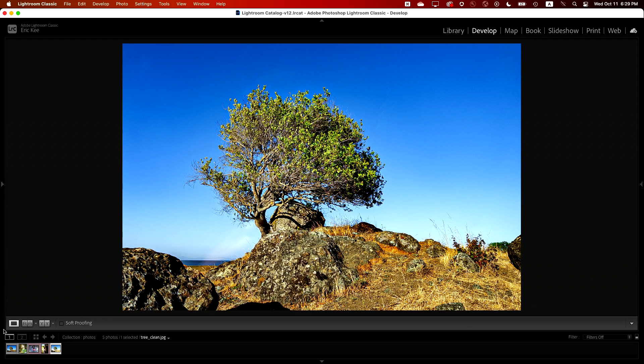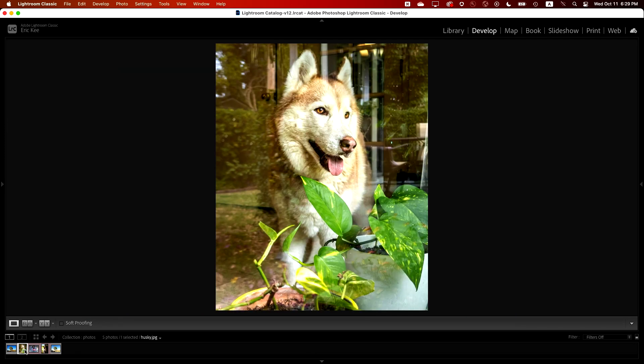Check out this shot — I got this one of my friend's puppy, and I think it would be difficult to clean this up in Photoshop. Look at all these detailed trees here. You could use Firefly, but that might completely change your photo, including the way the dog looks. So let's try cleaning this one up too.